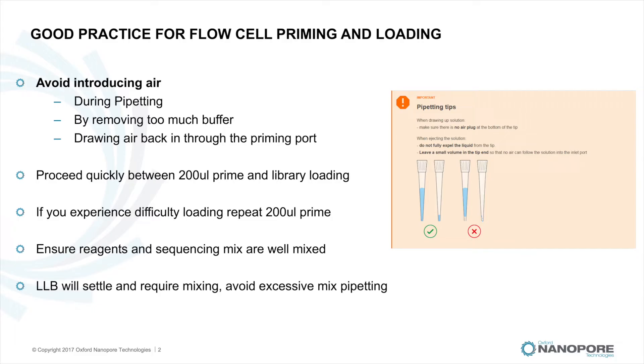Before flow cell priming and loading, be sure to familiarise yourself with good practice pipetting to prevent introducing air into the sensor array, which could have a detrimental effect on the membranes and subsequently the active pore count. Avoid introducing air as this will permanently damage the integrity of the pore membranes. Proceed quickly between your 200 microlitre priming and library loading, and ensure your reagents and sample are well mixed, as loading library beads (LLB) will settle very quickly.